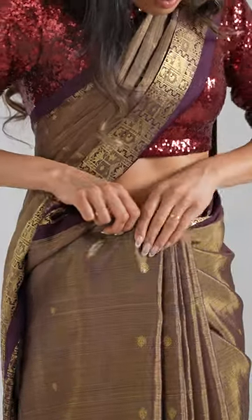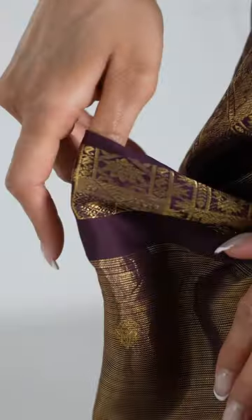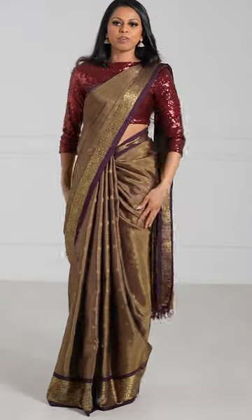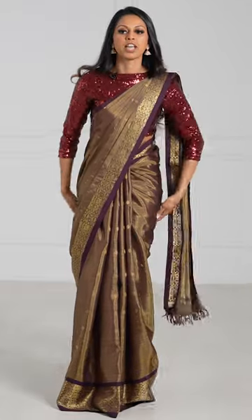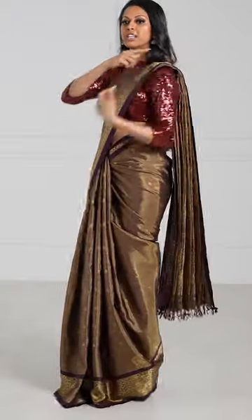Any extra fabric that you have, just lay it flat against your body, fold it forward, and tuck that in as well. Especially with saris like this, once you're done the drape, you might feel like it's a little puffy. All you have to do is pull the sari down and it tightens everything. You definitely want to add a safety pin here, and that's it.